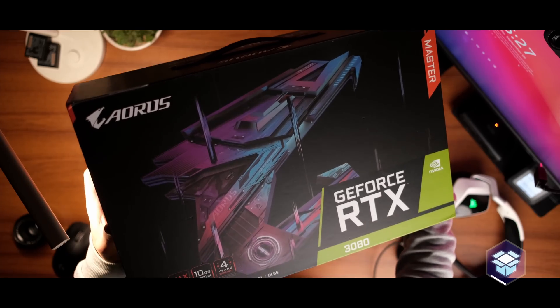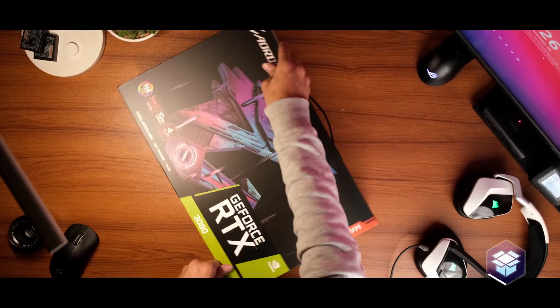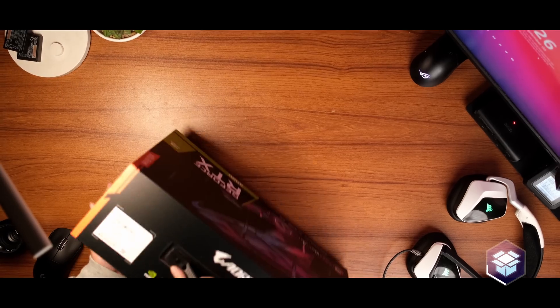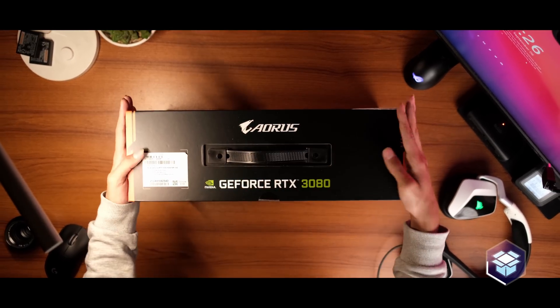The unboxing in this case is pretty nice. There's not a whole lot in the box, so sorry to disappoint you in that specific sector. It is a really nice unboxing experience. The box is overall pretty premium, nothing too special, but it does have a really nice handle at the top just so that you can carry it around and show it off — just to add a touch of salt to the wounds of people who weren't able to snag one. I appreciate the insult to injury for those people, Aorus.